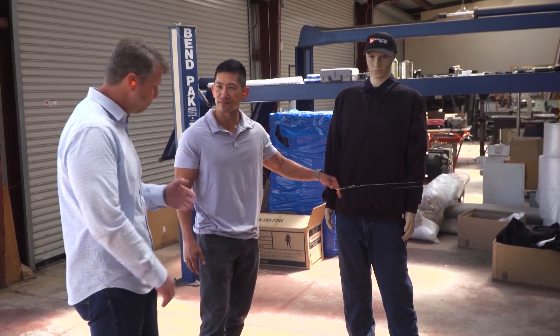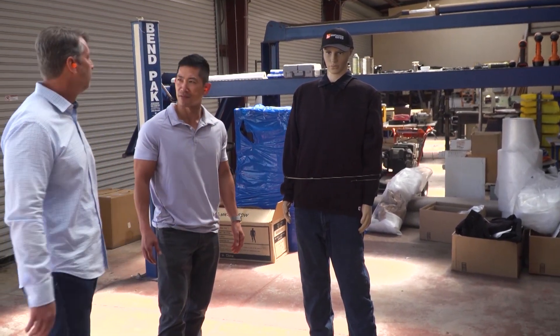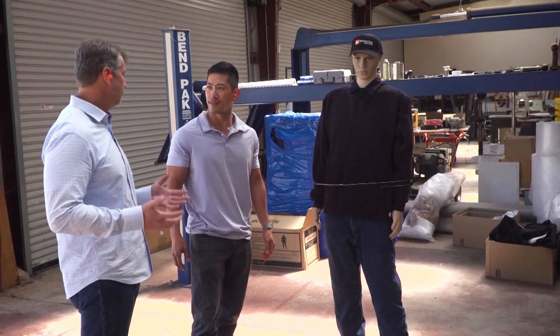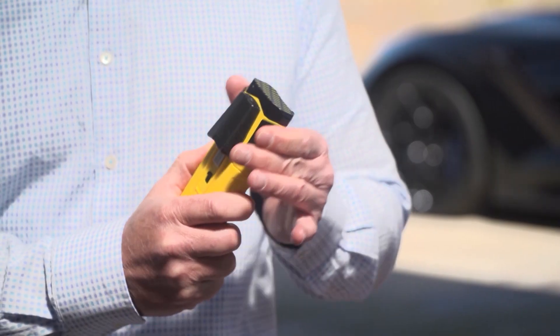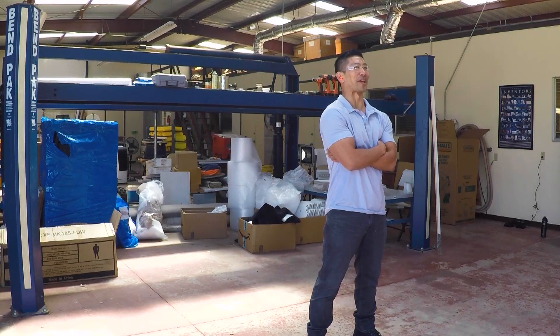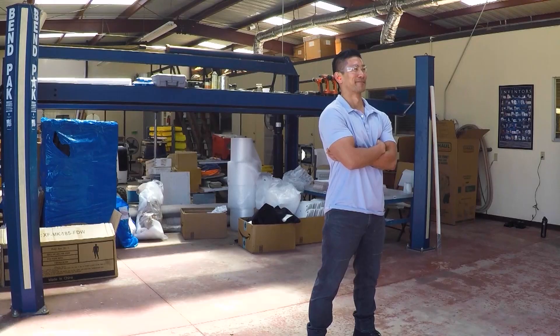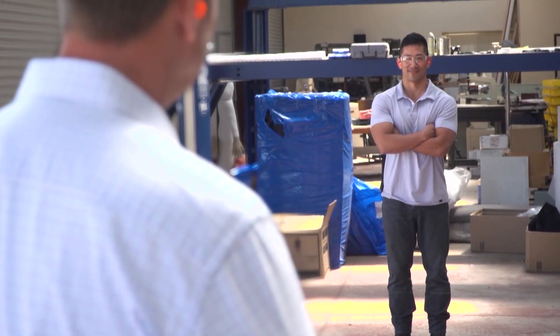Woody's son David, the president of their company Wrap Technologies, gave me a quick lesson on how the bola wrap works before testing it on me. So now what we'll do is we'll put in the cartridge, cock it, bring it down, push the button. I'll admit, the anticipation of what it would feel like to get bola wrapped was a little unnerving. All right — three, two, one.